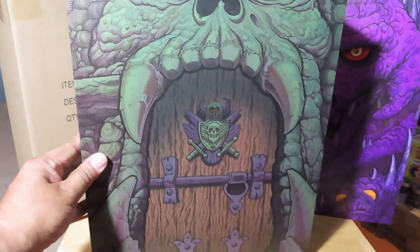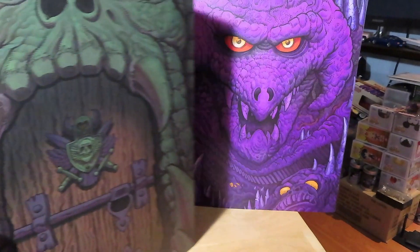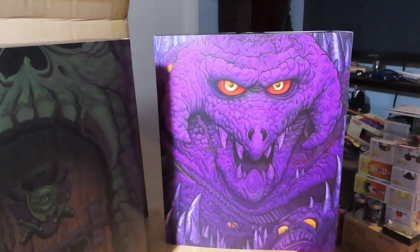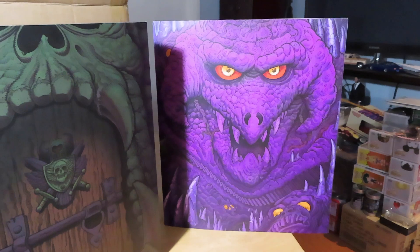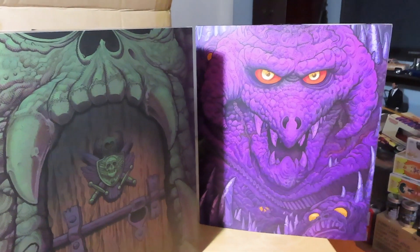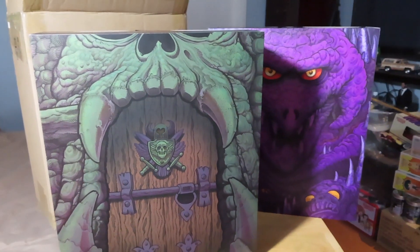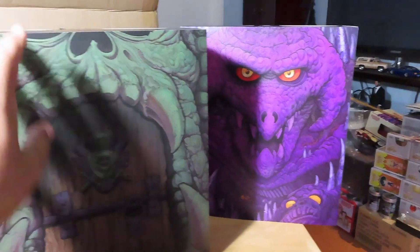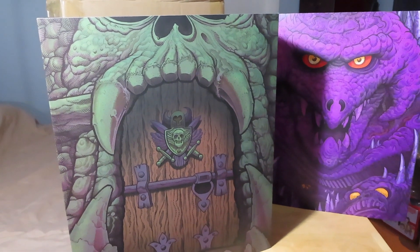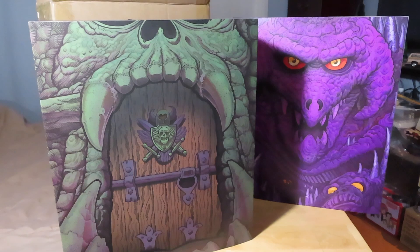I got He-Man months ago and never did a review, and recently I just picked up the Hot Topic exclusive Skeletor. I'll do a separate review on that and put a link in the description once I get that done. But in the meantime we'll just do He-Man, and right there is the Skeletor box just to give you a preview. Some really cool artwork there of Castle Grayskull and Snake Mountain.